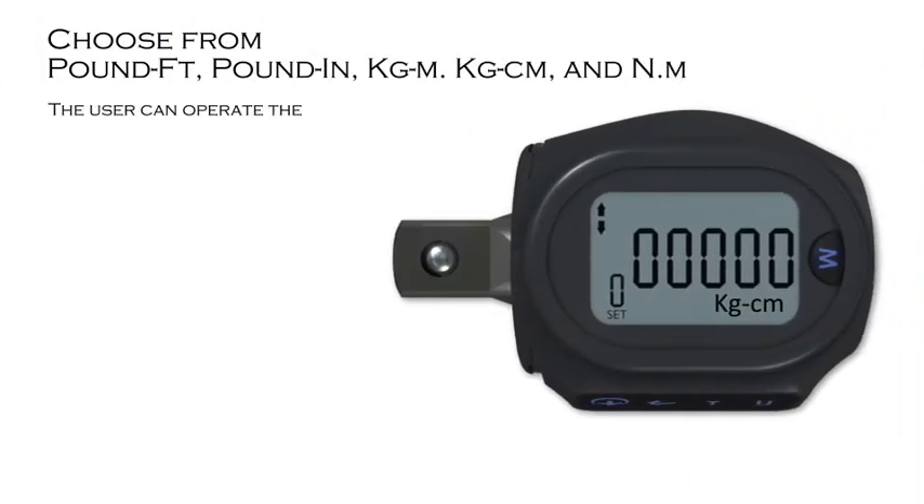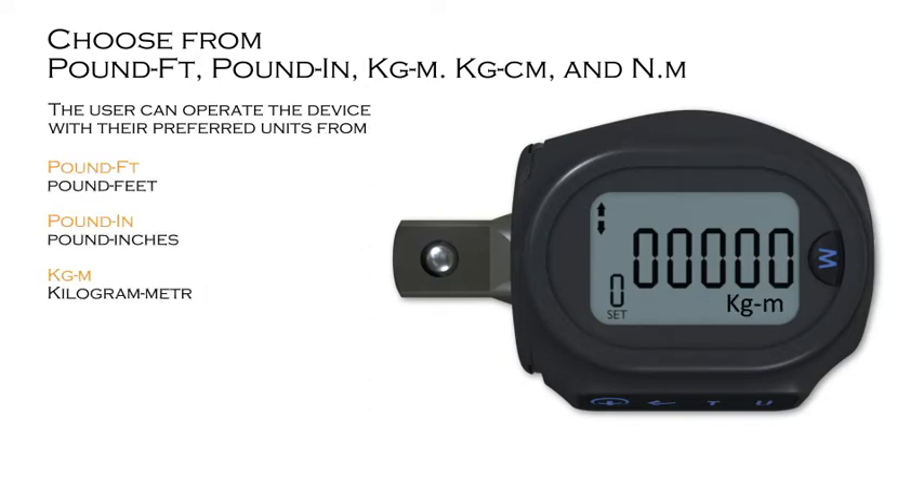The user can operate the device with their preferred units from pound-feet, pound-inches, kilogram-metre, kilogram-centimetre, and newton-metre.